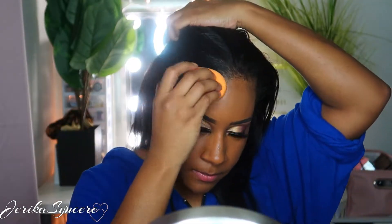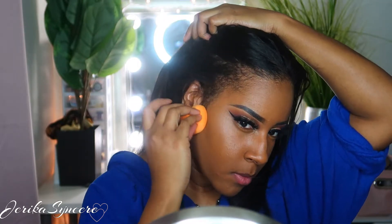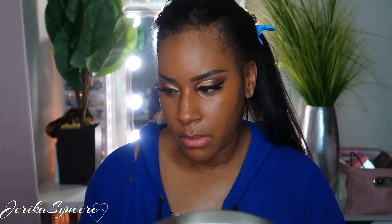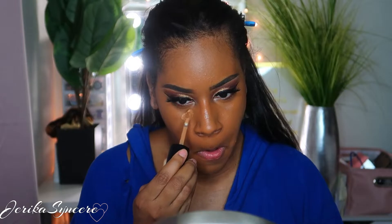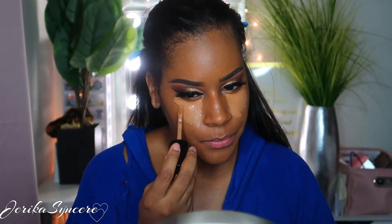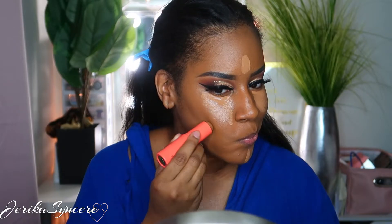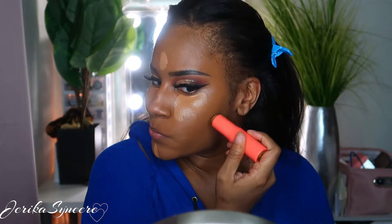Before I go in with the Too Faced Born This Way concealer, I blend the foundation into my hairline. I didn't really want to wet my natural hair since I had straightened it and wetting it would cause it to curl back up. Then I go in with the Too Faced Born This Way concealer — I think the color is Mocha — under my eyes, on my forehead, and on my chin. The excess left on my sponge I brought down my nose just to make the contour stand out a little bit better later.